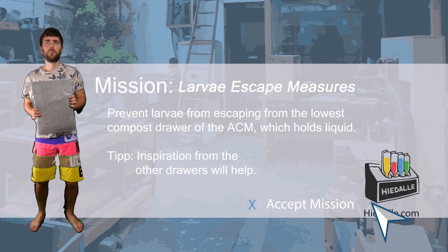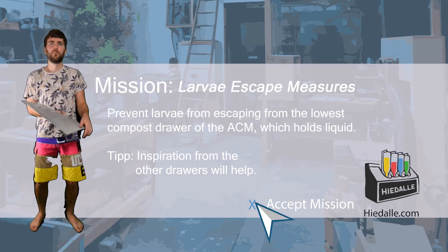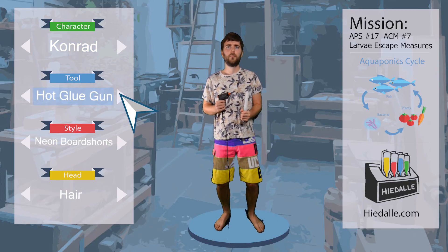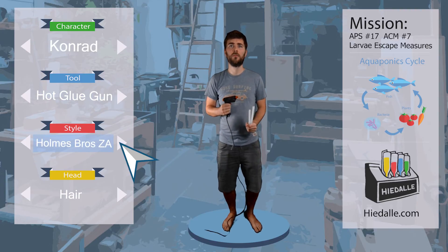Inspiration from the other drawers will help. Last time, Connor changed the drilled holes in the bottom of the compost drawers to a mesh, which decreased the hole size but increased the amount of holes. This should actually prevent larvae from getting into the lowest drawer, but just in case, we need to glue some guide rails in place.